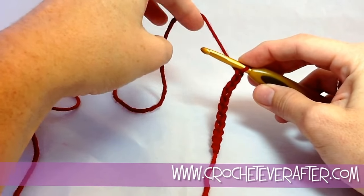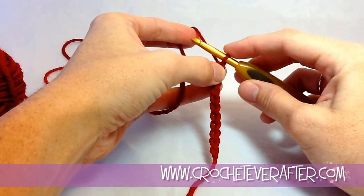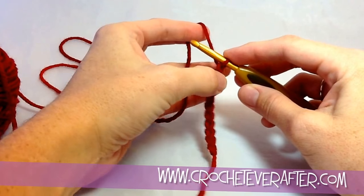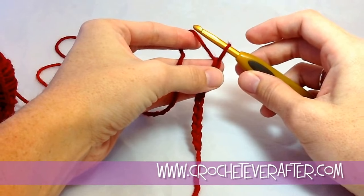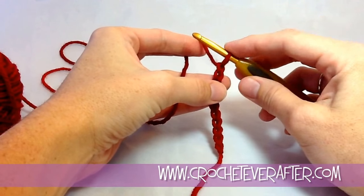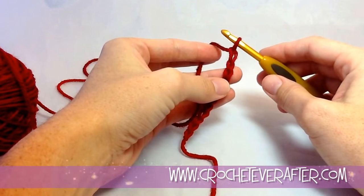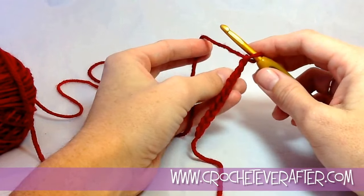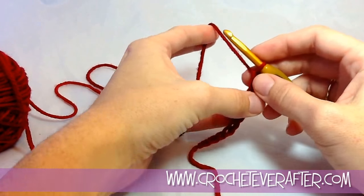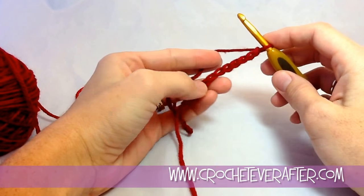Keeping tension with this part of your yarn is going to ensure that the loop on your shaft stays a good size. Because if I don't keep tension on my working yarn when I pull, I can pull this nice and loose if I wanted to and make really loose chains. Sometimes a pattern will call for you to chain loosely, but most of the time you want to keep a pretty consistent, even chain the size of your loops.